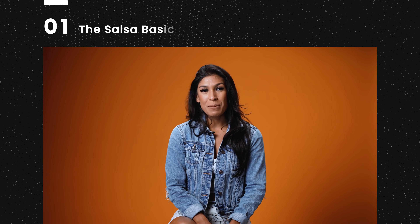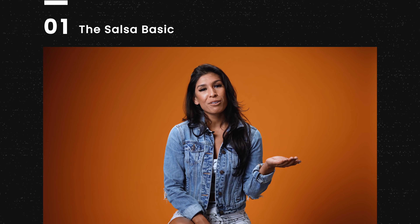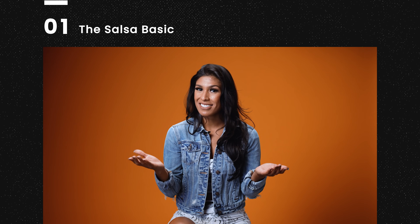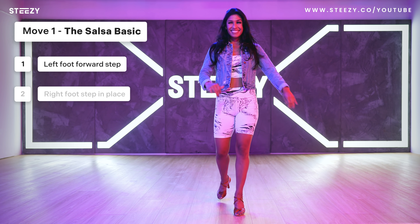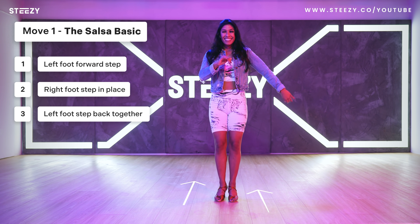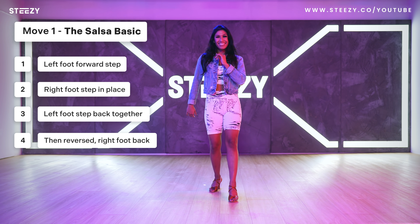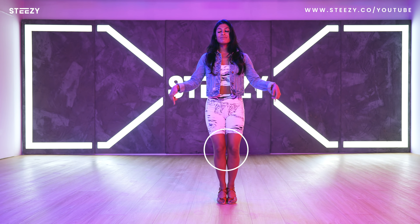Let's start with the salsa basic — the basic step of salsa. It's like a ballerina knowing their plie, and a hip-hop dancer knowing their bounce. Left foot step forward, right foot step in place, left foot step back together. Right foot step back, left foot step in place, right foot back together. Remember when I said bend our knees and use our hips? Let's try adding some of that. Let's first try it with our knees bent.